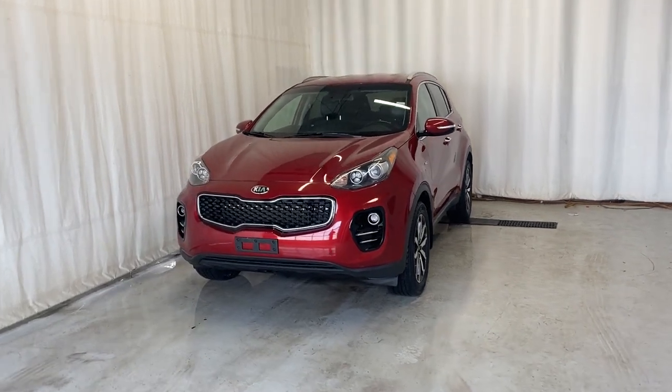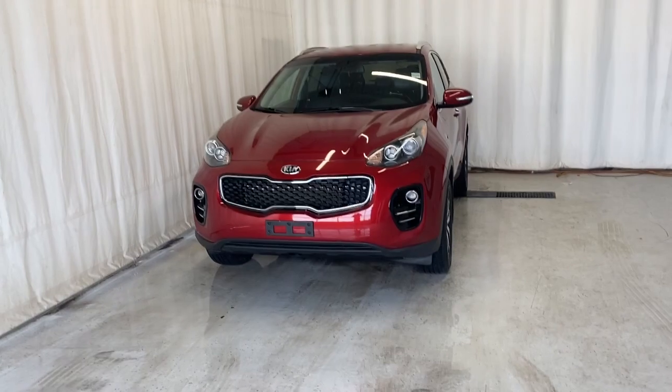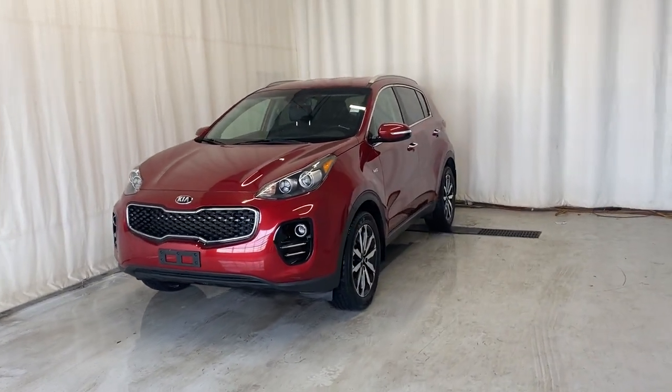Here we have the 2018 Kia Sportage EX all-wheel drive. It's a 2.4 liter four-cylinder engine, automatic transmission, in the beautiful hyper red.